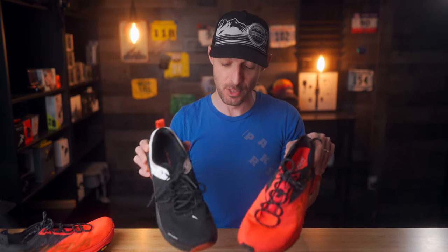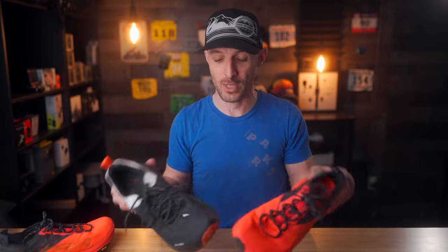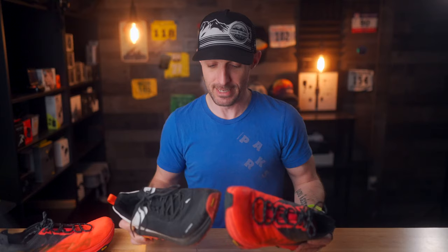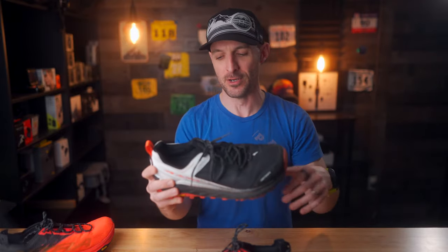Honestly, the ride difference between these two is very similar because they're both max cushion shoes and they both have a Vibram outsole that is also very grippy. I like the Altra Olympus overall. I would say if you're interested in the Mont Blanc and you're really diehard about the weight and want to dial in being lightweight, try it on — you might like it if your foot can work with that heel situation. If it doesn't work for you, check out the Altra Olympus. Even though it is a little bit heavier, I think it might be a better option.